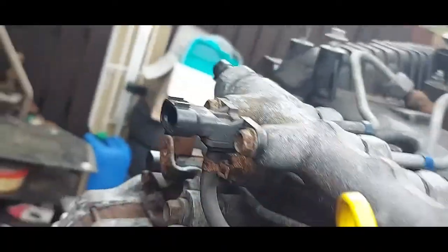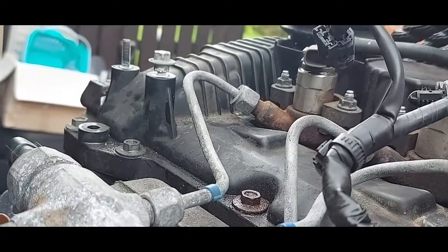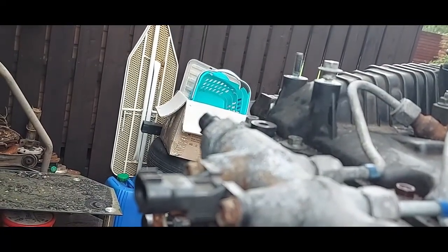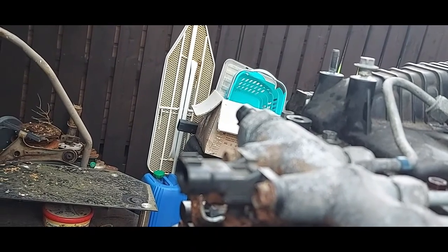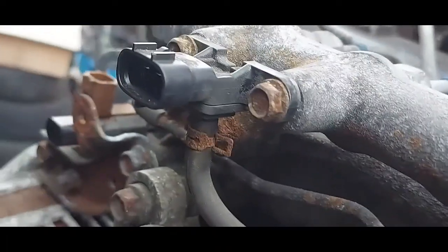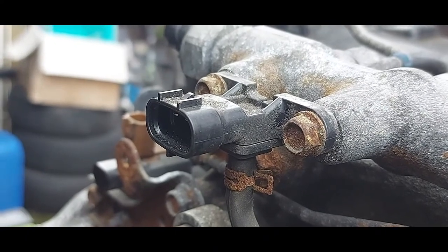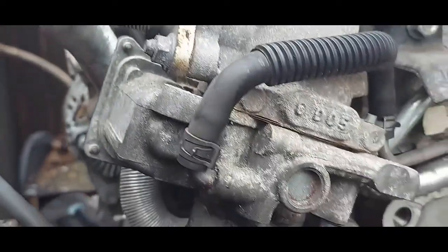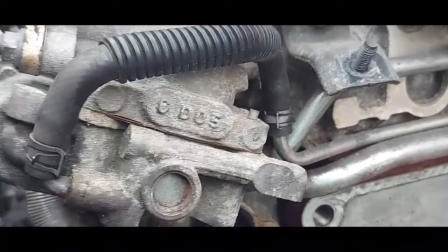Here we have a MAP sensor — manifold absolute pressure sensor. It checks the pressure in the intake system. It is a three-wire pressure sensor with a power, ground, and signal wire. It's important to know which pin is which, and I'll go into detail on these sensors later on.